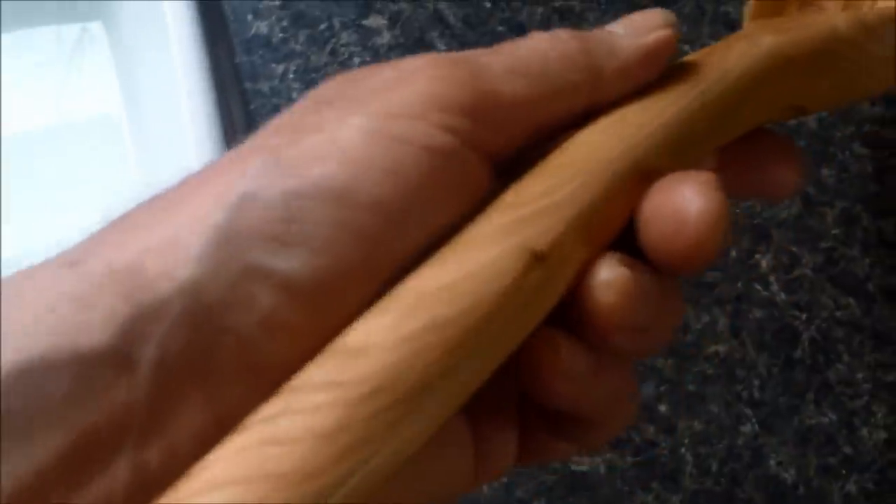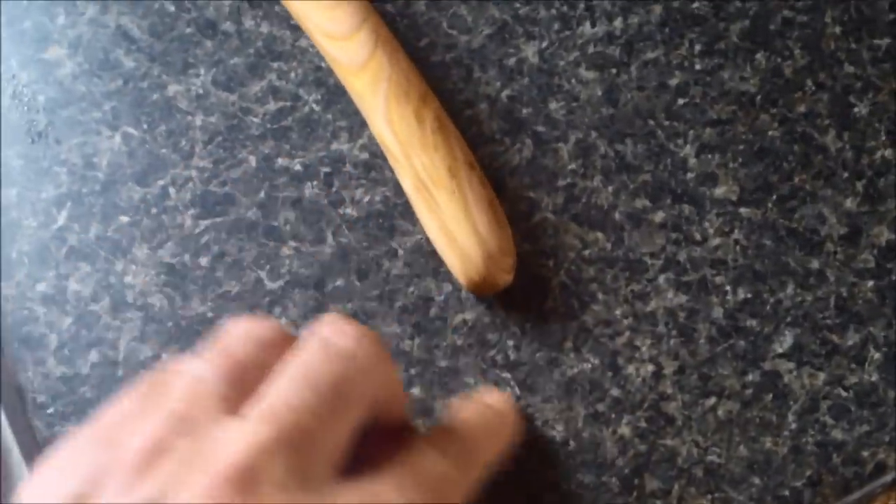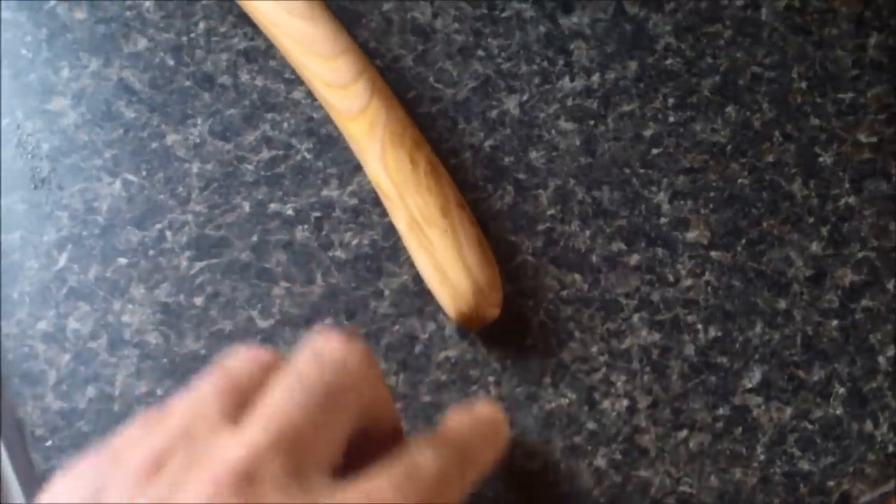I've got a few coats of mineral oil on it — I didn't use any urethane or anything like that because I'm going to be dealing with food. So I'm going to give it its maiden voyage this morning, and then later I'm going to drill a hole and put a little rawhide thong on it so I can hang it on the side of my cabinet.